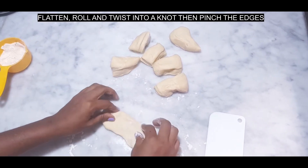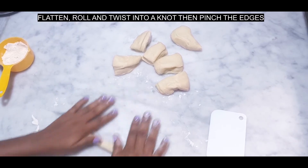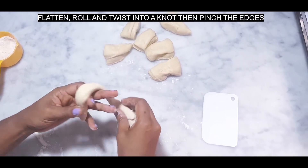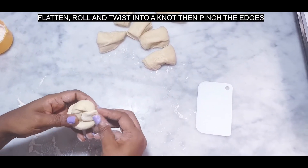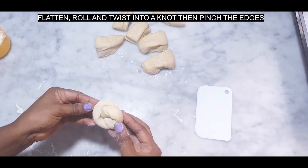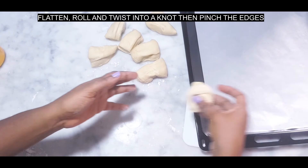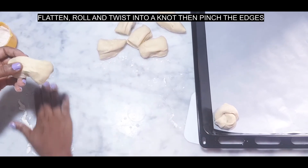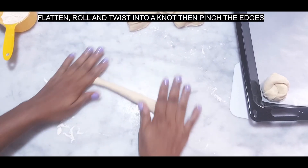I'll flatten this piece and roll it to about five to six centimeters, then I'll twist it into a knot and pinch the edges together. I'll repeat the same process for the remaining six pieces.